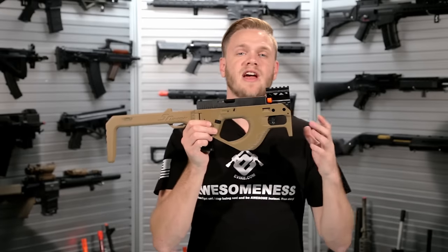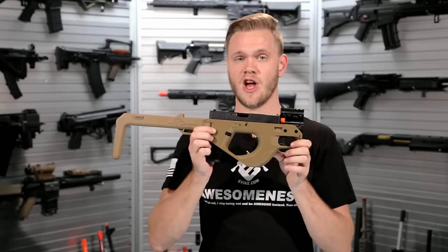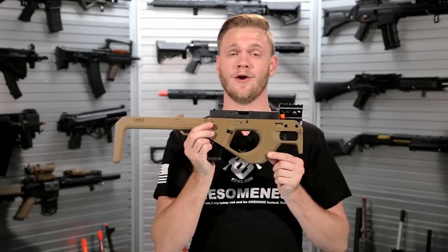If you're excited to check out the SRU 3D printed PDW carbine set for G-Series pistols, you can find it both in our store and on our website in all four available colors: tan, black, blue, and OD green.